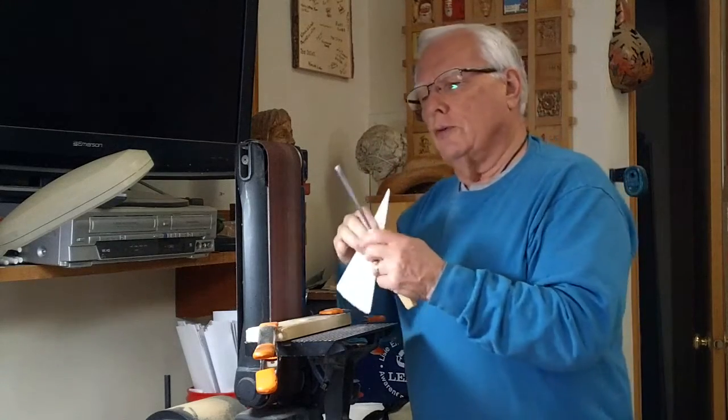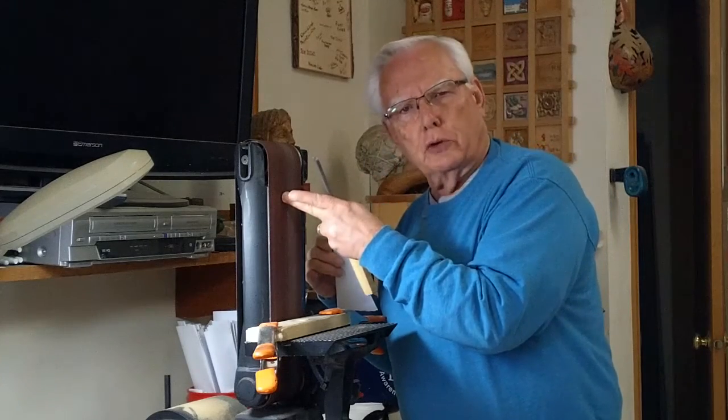So the purpose of this video is: if you don't have one of these, how can you maintain that angle? First of all, we don't want to get a hollow ground, so we need to be against a flat surface.